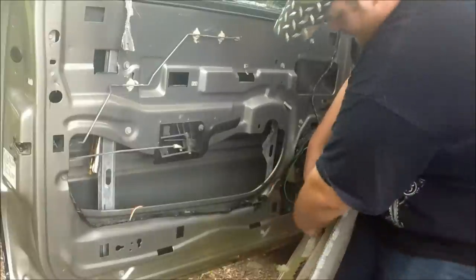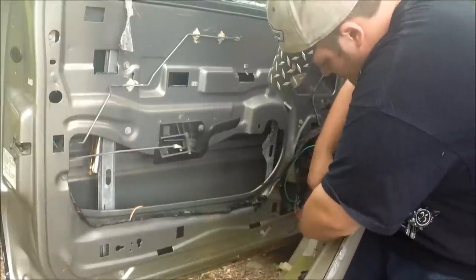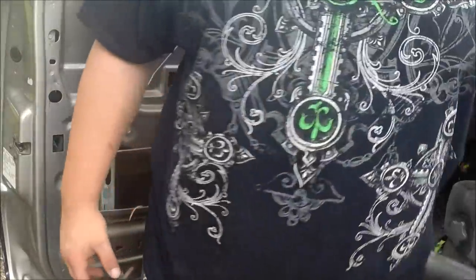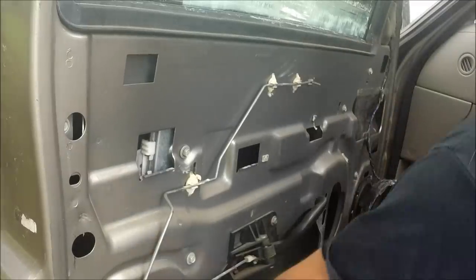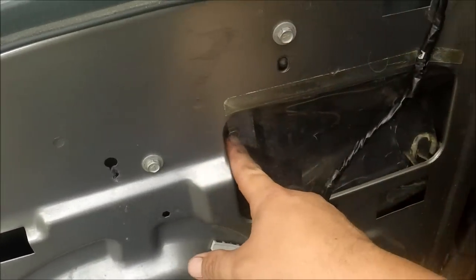I do have a tweeter — it's plugged in here — and the door panel's off. To get to the window bolts, there's a 10mm bolt here and one right back here.